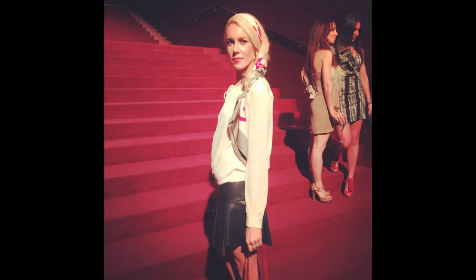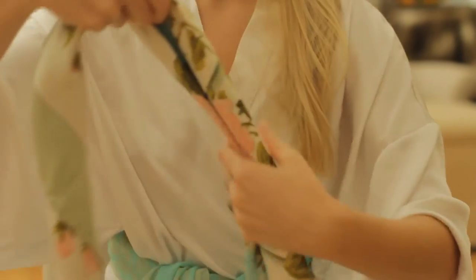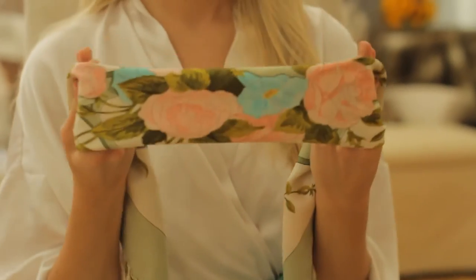I wore this look to the Hermès fall winter 2014 fashion show. It's the greatest evening look I've ever had. We've got our beautiful Hermès scarf here and now I'm going to show you the products you're going to need to create this beautiful look.